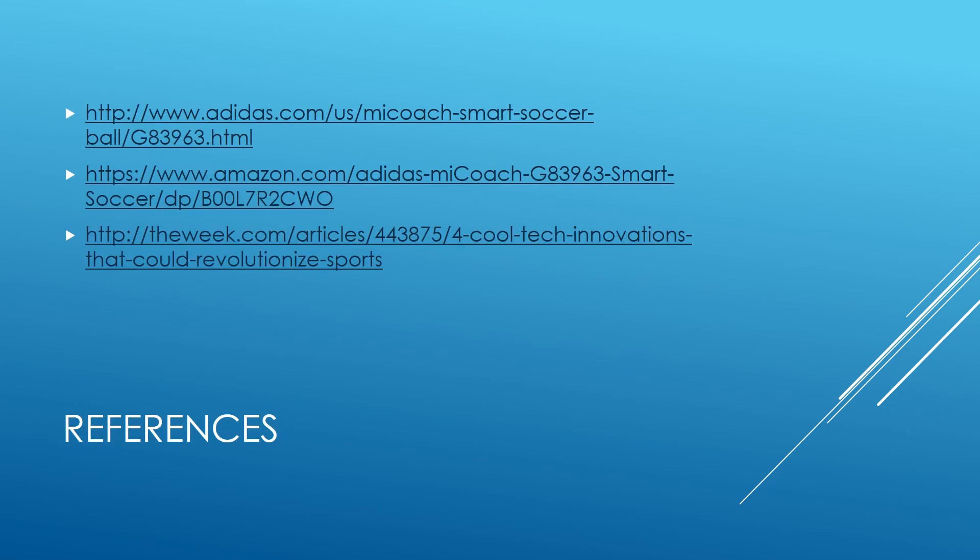Here are my references, so if you want to know more, you can go check some of these places out. And that's it — thank you.